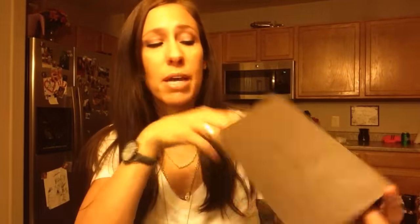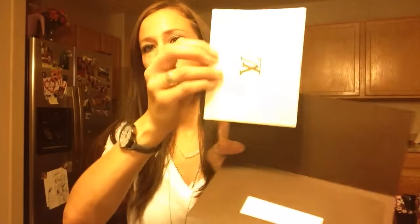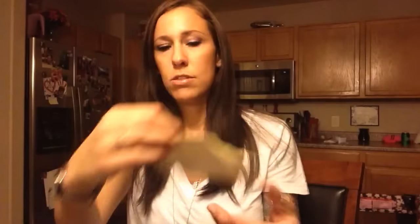First thing I'm going to do is show you the proof of purchase. Everyone wants to see this, and I'm guessing that's just to kind of prove that it's real. I did order this through my sales associate back in Austin, Texas. After I'm done doing the review, I'll tell you what happened so you don't have to see through that first. But this is the proof of purchase.